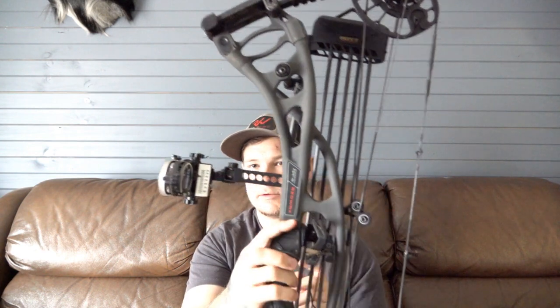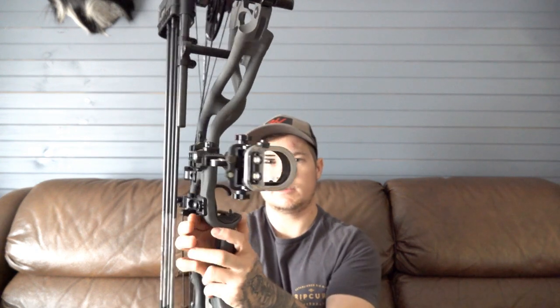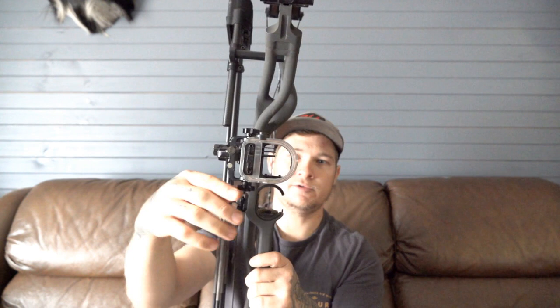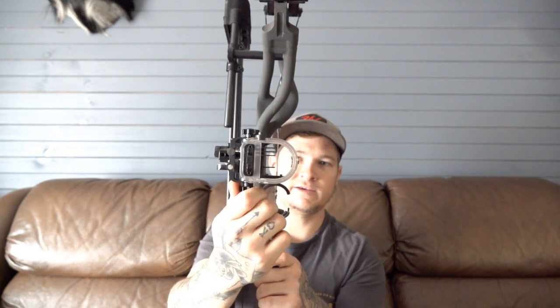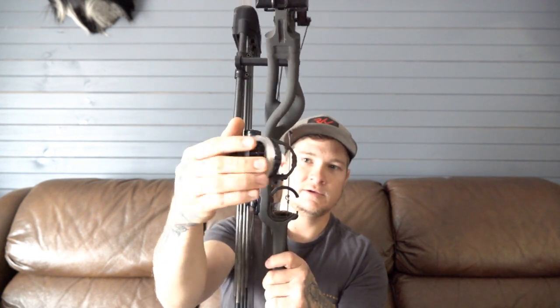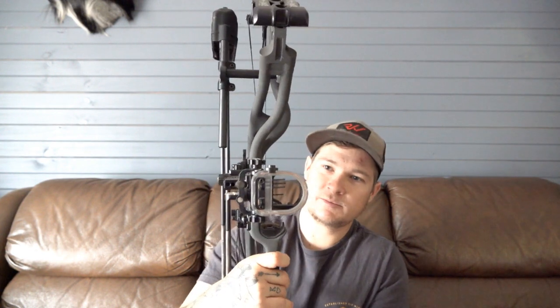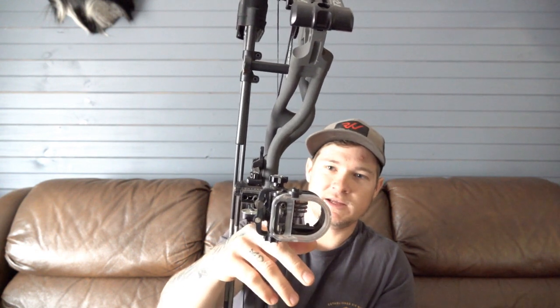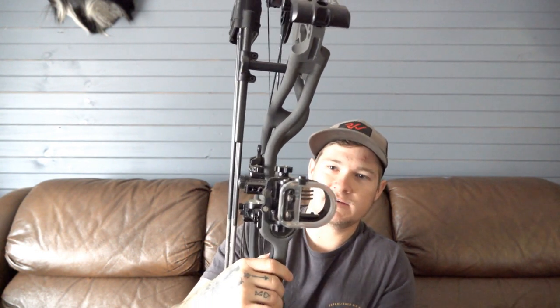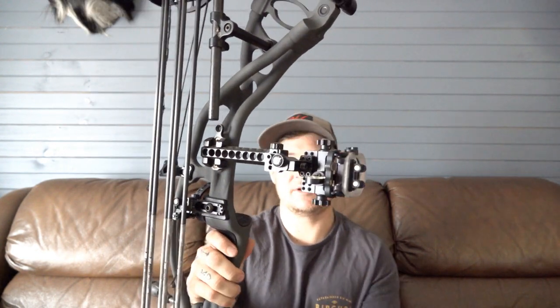I've got the Option Archery sight — that's the Option Four — with the dial. You've got one single pin and three fixed pins. You can run it as one pin or four pins. I think you can't really go wrong with a sight like that. It's the best of both worlds — you've got your single movable pin and your fixed pins as well. I've got 20, 30, and 40 meters set, and a floater. I'm pretty happy with that sight — it's just a good tough bit of gear.